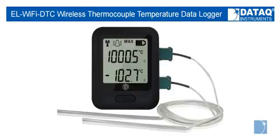The EL Wi-Fi DTC is a wireless 802.11b compliant dual-channel data logger, capable of acquiring temperature from minus 154 to 2,372 degrees Fahrenheit using J, K, N, or T-type thermocouples. Two 1.5 meter K-type thermocouple probes are included.